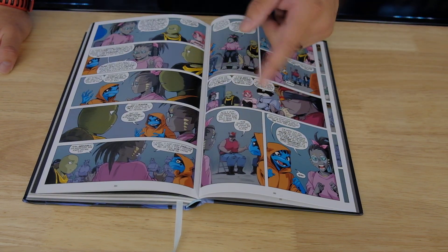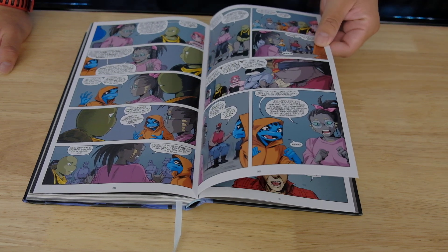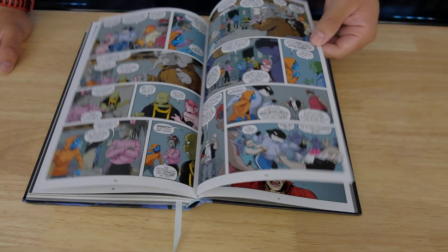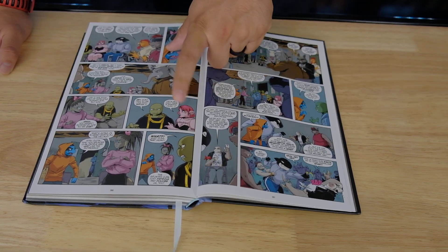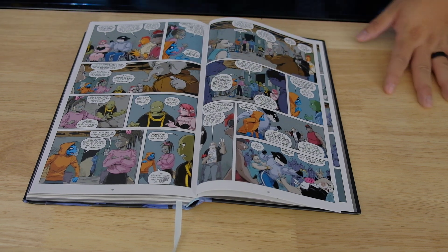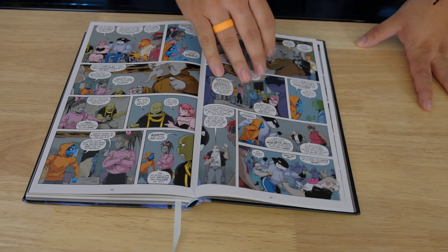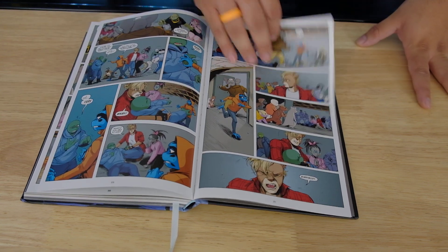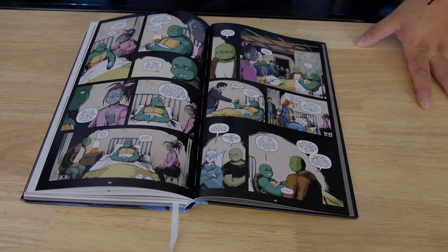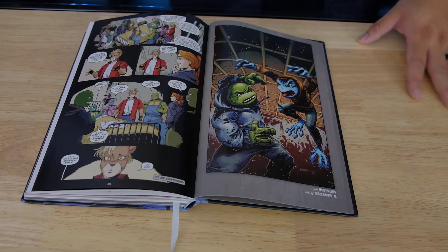But now it's geckos, elephants, pigs — Teenage Mutant Ninja Geckos, or Ninja Elephants, or Ninja Pig. That girl looks like the one from Unnatural — if you know, you know. Shout out to my furry fans. And then killer whales — what? So yeah, definitely interesting. I want to know what's going on, why there are other animals now that were affected by the goo.